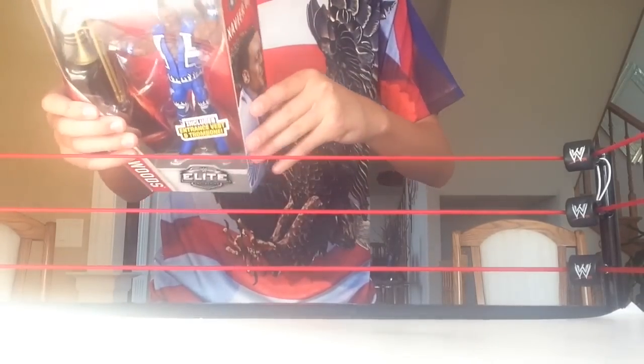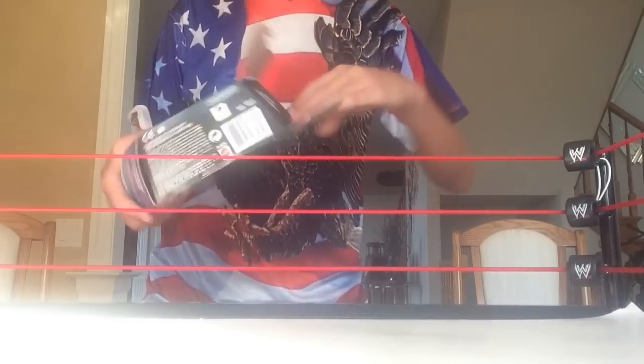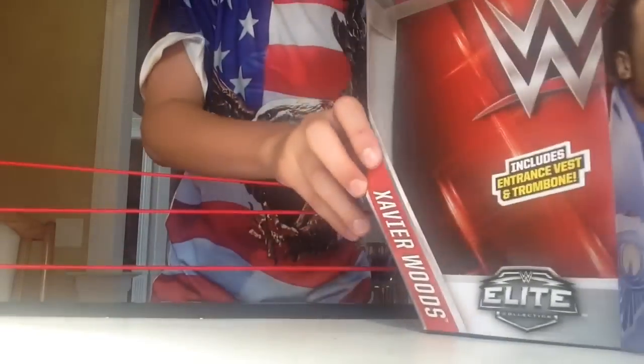Get it open! You guys might think I'm not legit or anything — I am legit, I collect a lot of figures and I know a lot about them. There's the plastic without Xavier Woods in it, just set aside.